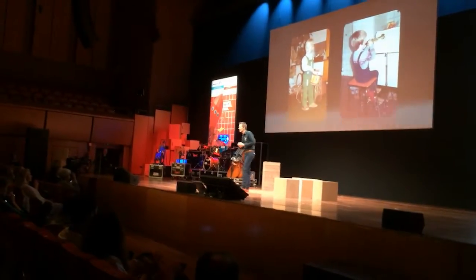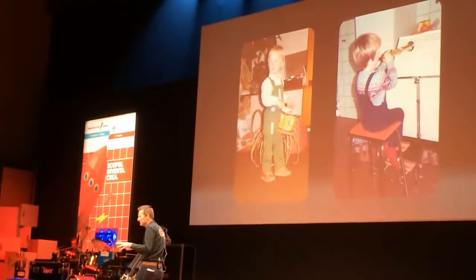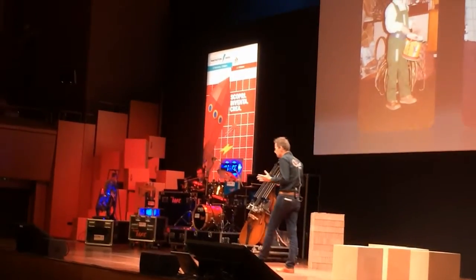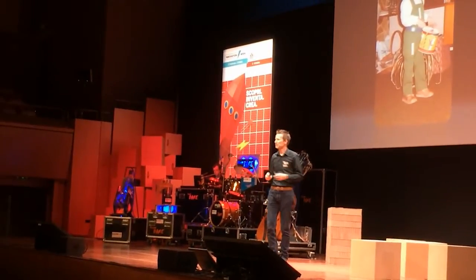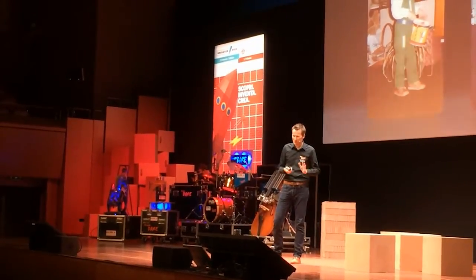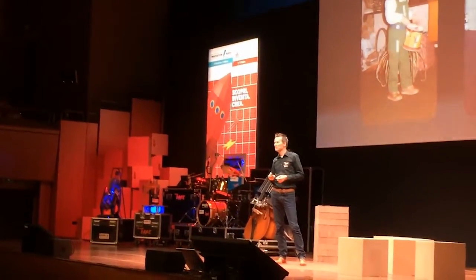Good afternoon everybody. Ever since I was a really little kid, I wanted to become a really famous musician and be able to play a lot of different instruments. But I also learned that while trying all these things, it took me many many hours a day to actually be able to play such that anybody could listen to my music. So this was not really the thing I was created for.